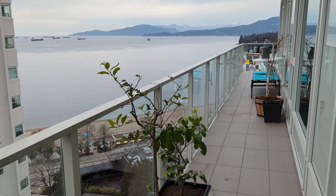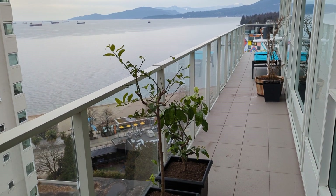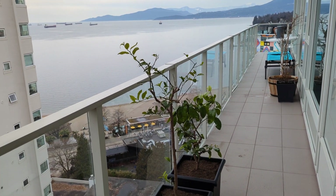Welcome back to Potted Living, the show where we teach you how to grow all kinds of fruits and vegetables on your patio and in containers and small spaces.